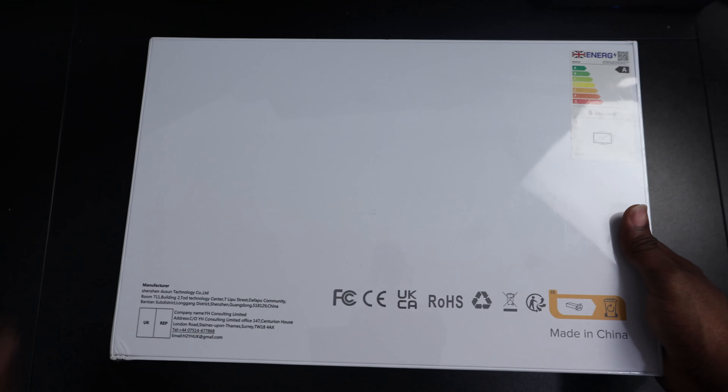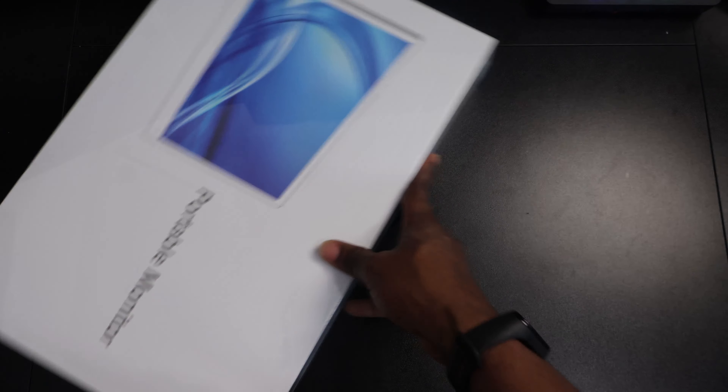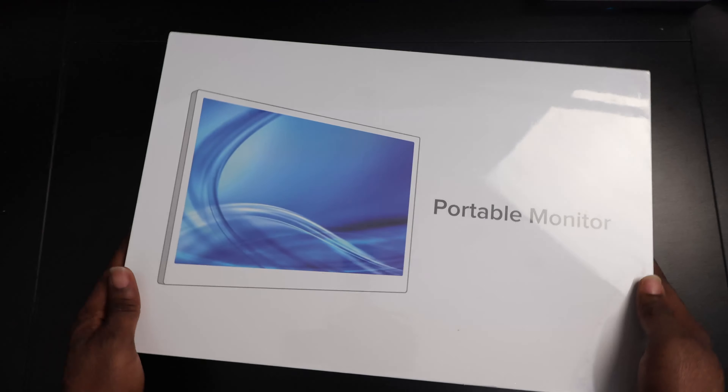So I decided it was time to get a portable monitor to add to my workflow. And after months of deliberating — yes, it takes me months of deliberating on a gadget to get, especially if it's a major purchase — I finally settled for the FVC 16-inch 2K portable monitor. And I'll be telling you what I think about it in this video, from my first couple of days of using it.